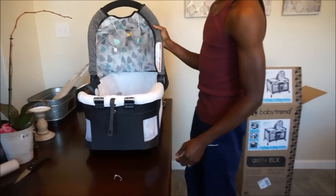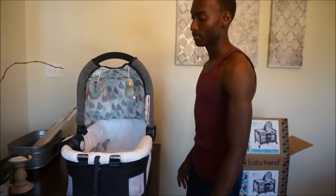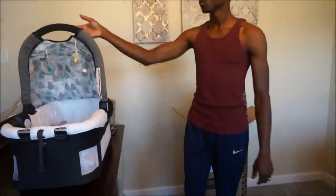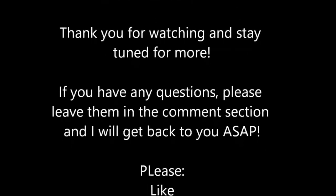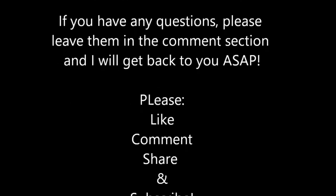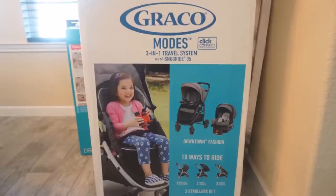Is it worth the money? I would definitely say yes. I would highly recommend it if you want to save money, time, and space, but also have a reliable, safe, and durable pack and play — this Baby Trend pack and play is great for all of that. On our next video, we will be reviewing and doing a tutorial on the Graco Modes three-in-one travel system with SnugRide 35 in the color Downtown Fashion.